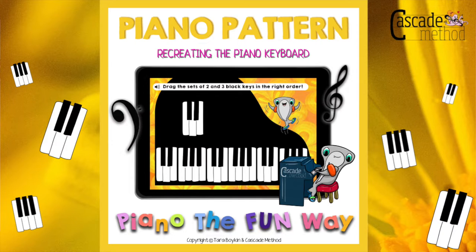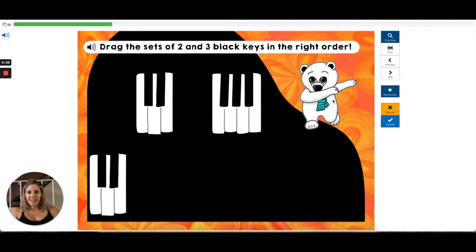Hi, my name is Tara Boykin and I'm the creator of Cascade Method. I'm going to show you this cute piano pattern boom deck, and all students have to do is recreate the piano.